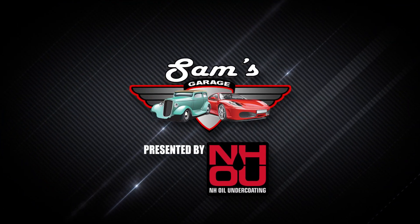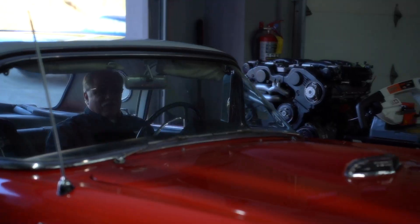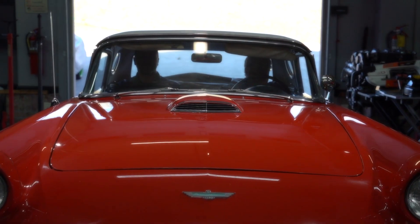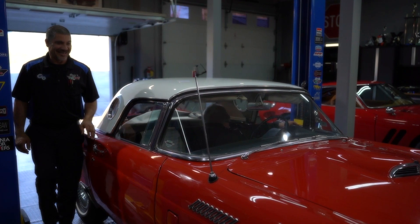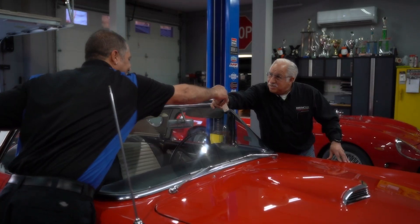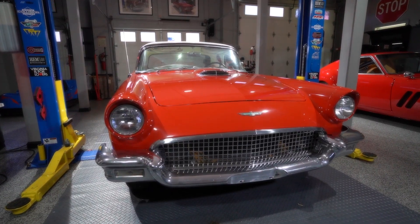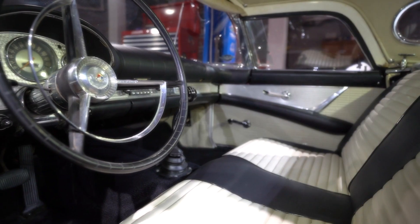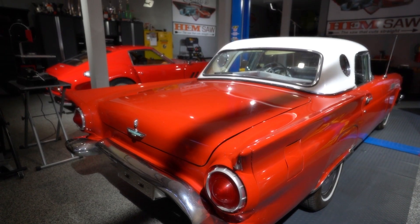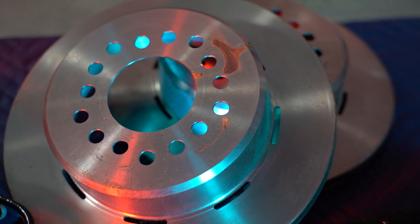Welcome back to Sam's Garage presented by NH Oil Undercoating. Sam and Doug get ready to tackle the rear brakes and install all the hard brake lines on the 57 Thunderbird. The new rear brakes have an integrated emergency brake just like modern cars, and with the brake lines installed this T-Bird will be stopping on a dime.